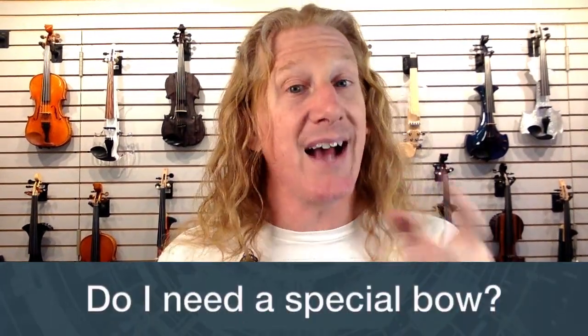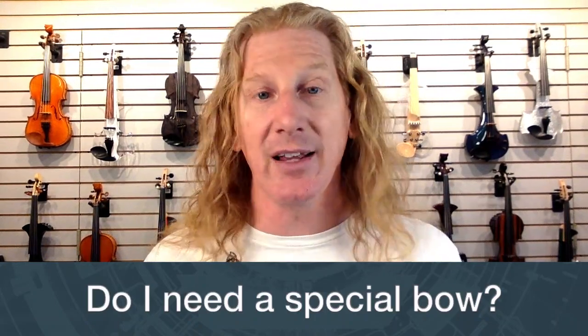Do I need a special bow? No, you can use any violin bow on this. We do recommend having a dedicated bow for every instrument you own, though — if you get done playing one instrument and the bow is in the wrong case, you're going to be really mad when you get somewhere to play.